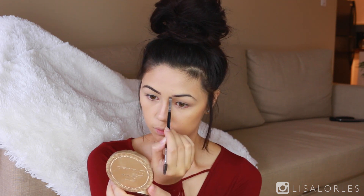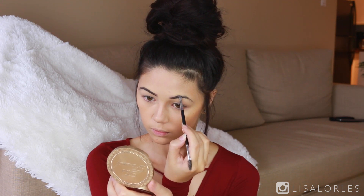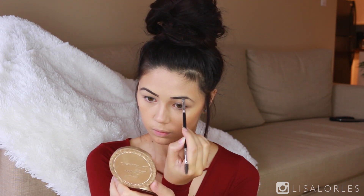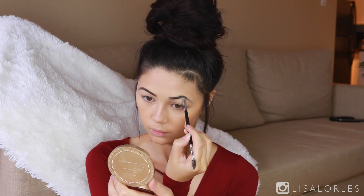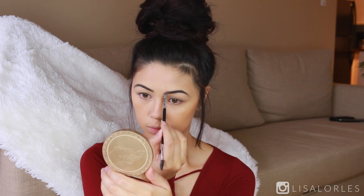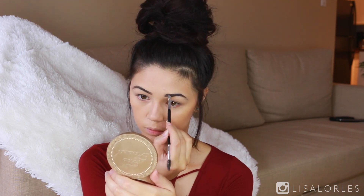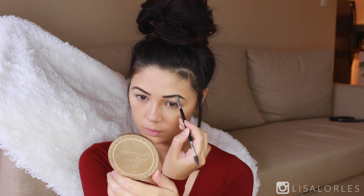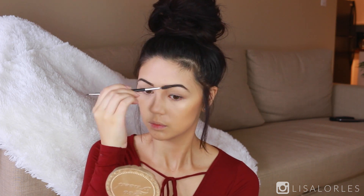My brows are also naturally quite thin, so I like to thicken them up a bit and then darken them. If you see any stray hairs, it's because I'm trying to grow them out — they are just not growing for me. I've tried the castor oil method; I'll let you guys know how it goes.